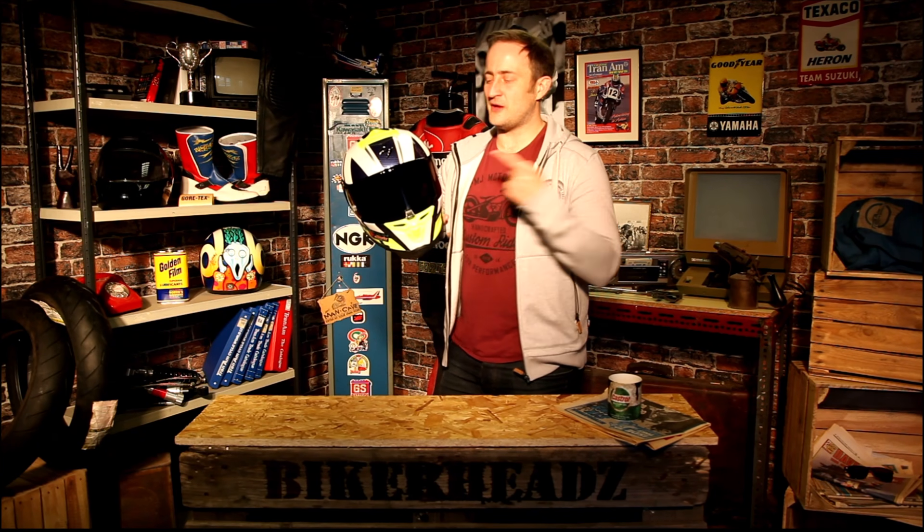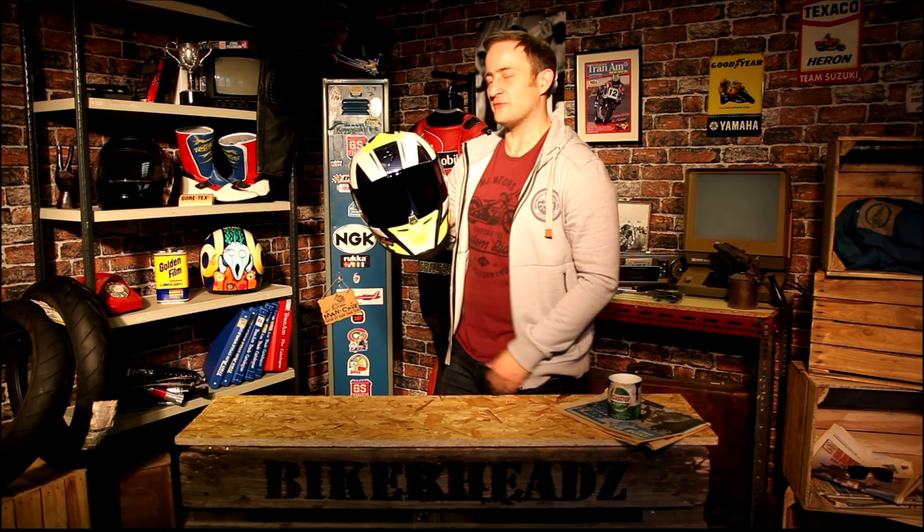Hi and welcome to Bikeheads. I'm Ed Miles and today we're talking about the new top-of-the-range race helm from Scorpion, the EXO R1 Air.